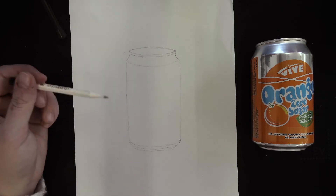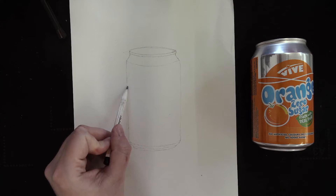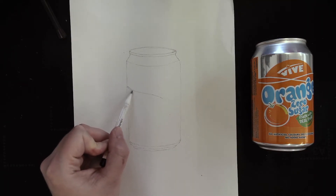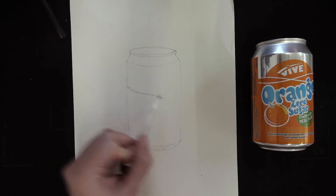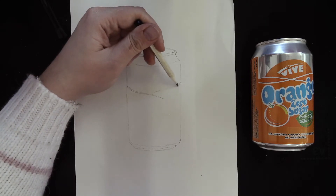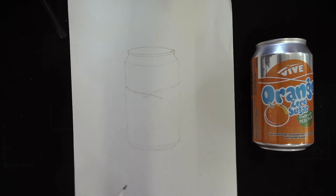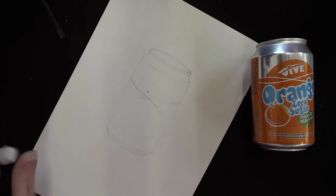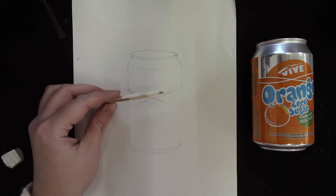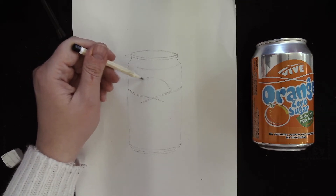Now I've drawn the outline of the can, I want to start drawing the outline of all the detail on the front. It's up to you where you start — wherever you feel comfortable. I'm going to start with these lines going across here. Nice and light again so if you make a mistake you've got the option to rub it out — I make mistakes all the time when I'm drawing. Then I want to look at the oval over the top and start drawing that in.